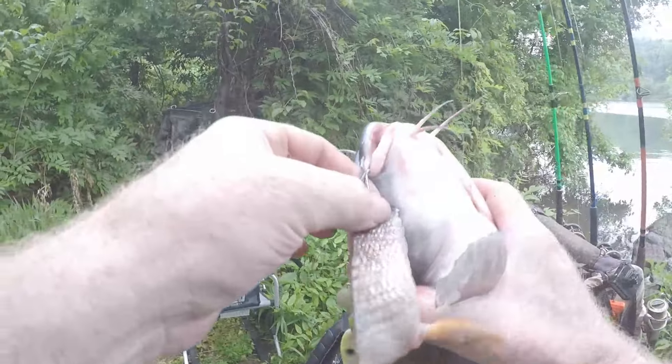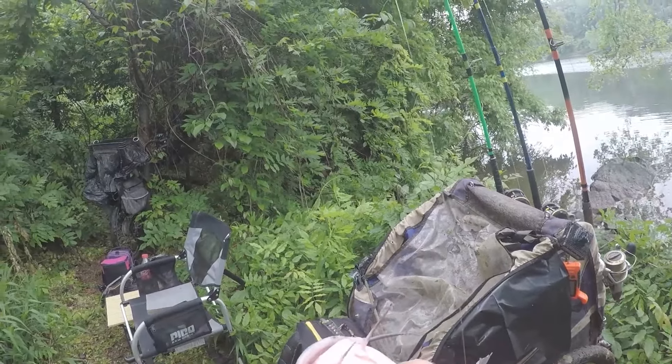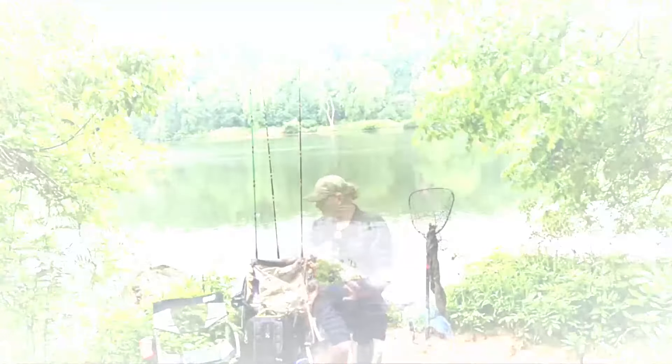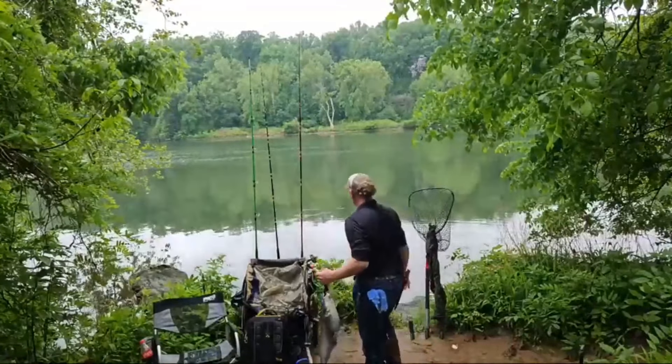No skunk today! No waiting hours for a fish. This guy's probably about seven pounds or so, we'll get him weighed up. That guy did not want to open his jaw.